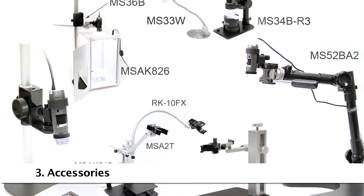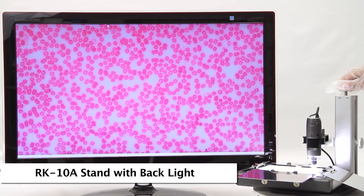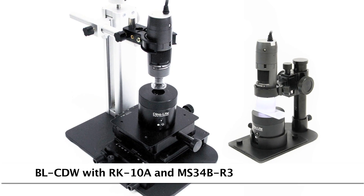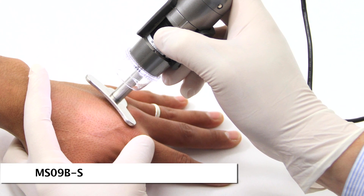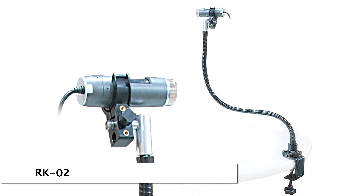There are many compatible and recommended accessories. The RK10A features a quick release button and fine adjustment for smooth use with other accessories. The MS-09BS can be used for handheld viewing on a patient, while other stands and accessories are available for tabletop use and more.